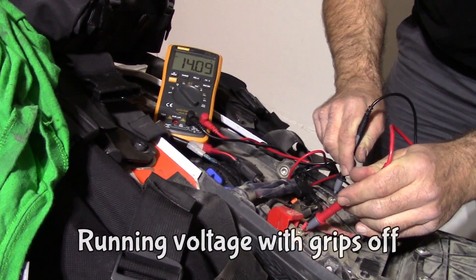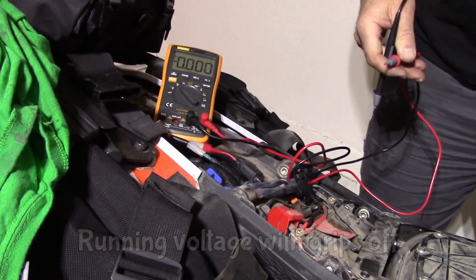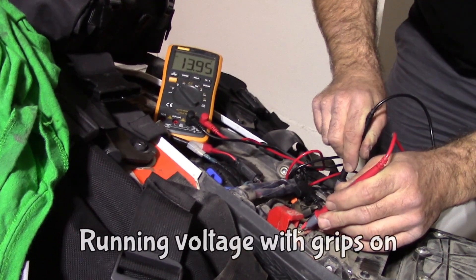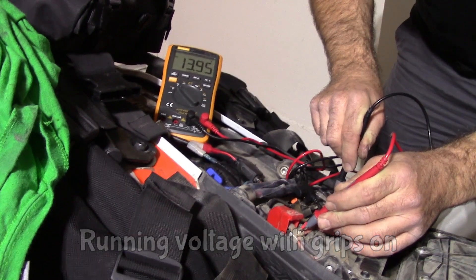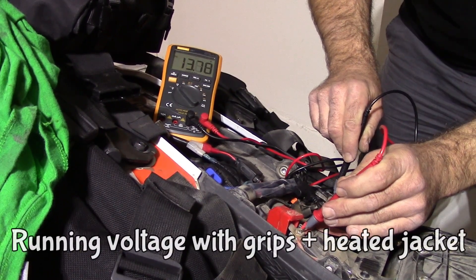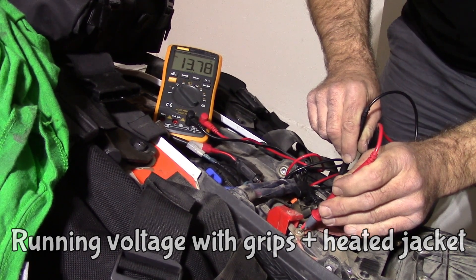No load: 14.09 volts. Grips at full: 13.95 volts. Heated jacket at full: 13.76 volts.